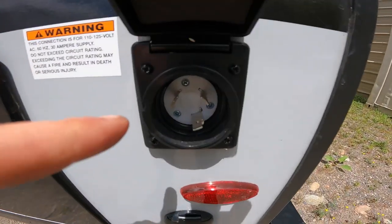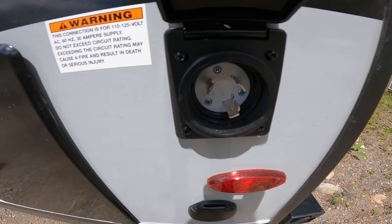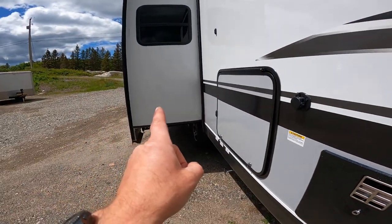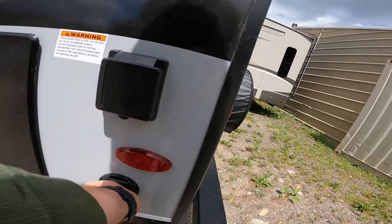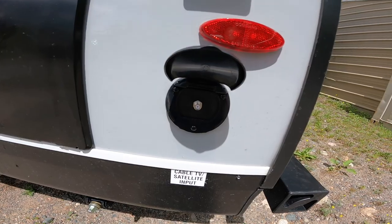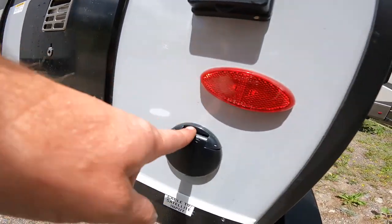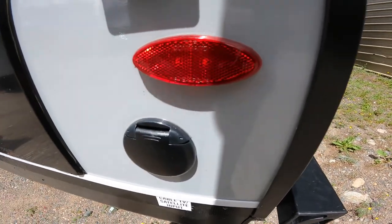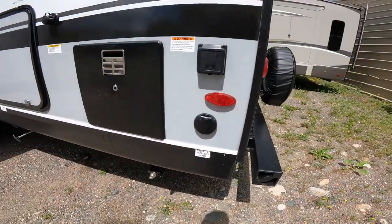This is where you plug in the orange end of your 30-amp power cord that was stored in the front storage compartment on the off-door side. Right below that, we have your cable or satellite TV input — this is where you connect the cable supply from the RV park or from your home so you can have cable inside the RV.